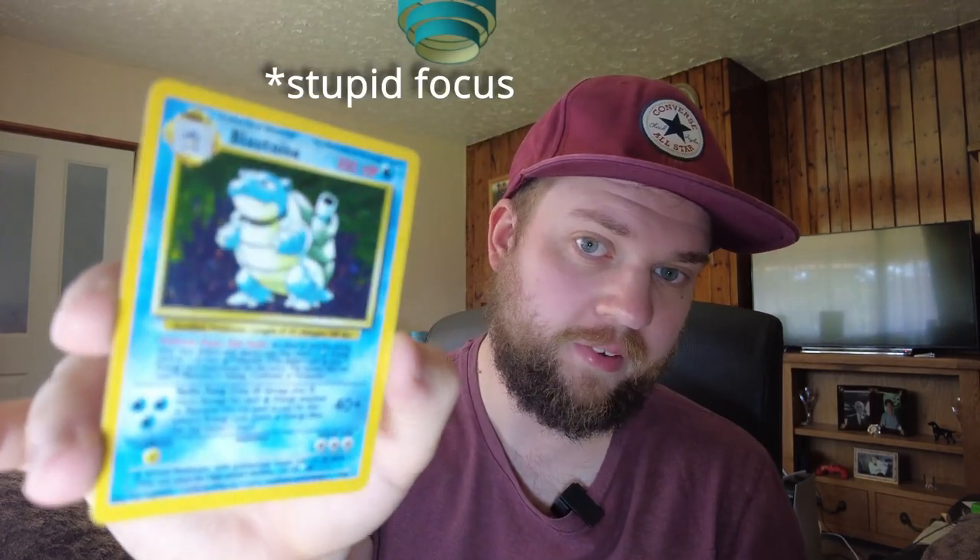So can you remove pen and sharpie ink from trading cards? I've seen it time and time again when you've had a rare trading card like this Blastoise here from base set, and then you turn it around and boom — you've got some ink on it. So can you get it off? Well, that's what we're going to try and find out. We're going to be trying out seven different methods today that I've found online through forums and things like that, to test out to see which one's the best.